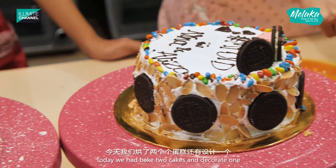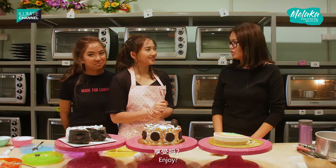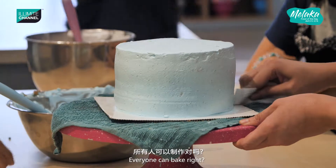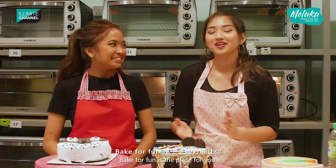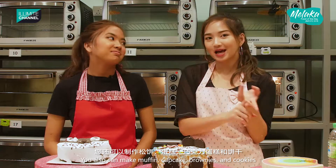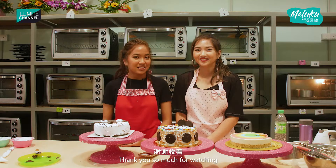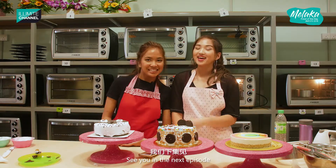So today we have baked two cakes and decorated one. Hi Amanda, really nice to meet you! Thanks for having us at your store. We really enjoyed it — we made all of this and it was very fun. This is what our aim actually is — do it yourself, and everyone can bake! Bake for Fun is a place where you can not only bake cakes, you can also make muffins, cupcakes, brownies, cookies, and all that you can think of. Don't forget to screenshot this to get a promotion of buy one free one from anything on the DIY menu — the price must be the same or lower. Bring your friends and family here and make some cakes! Thank you so much for watching. Don't forget to like our Facebook page and subscribe to our YouTube channel. I am Nina and I'm Eliza — we'll see you in the next episode. Bye!